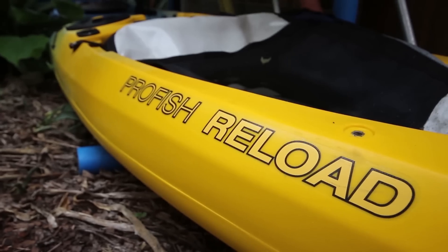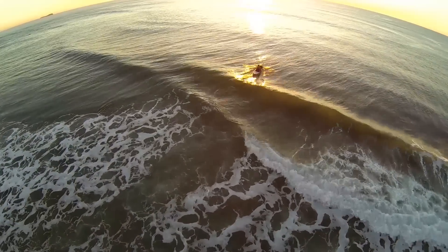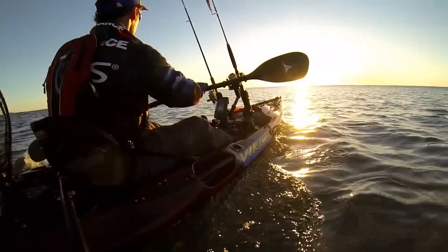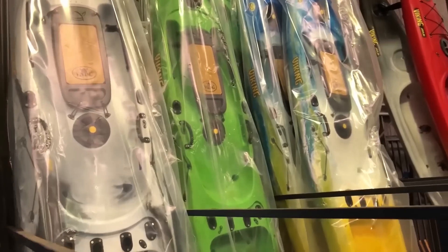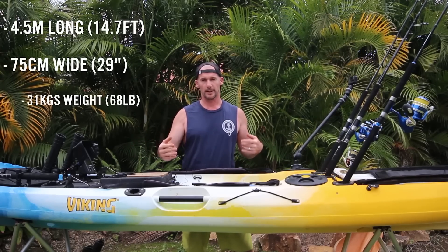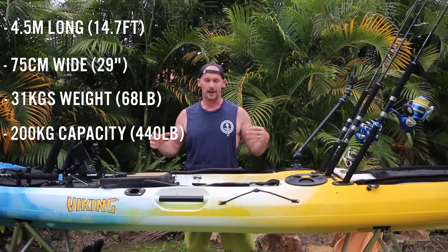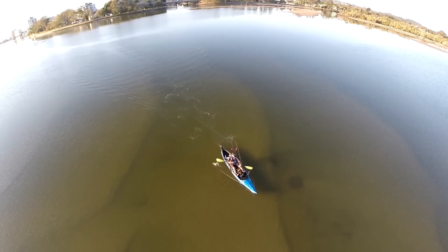This is my review of the Profish Reload, a kayak I've been using as my dedicated offshore fishing kayak for the last five or more years. This is the Profish Reload made in New Zealand, exported all around the world — there are Viking dealers worldwide. The fundamentals: it's four and a half meters long, 75 centimeters wide, 31 kilos, and has a weight capacity of 200 kilos.